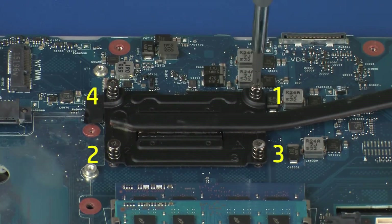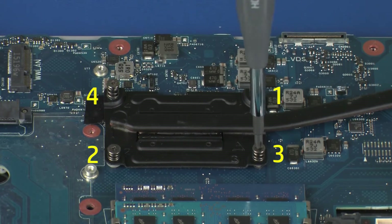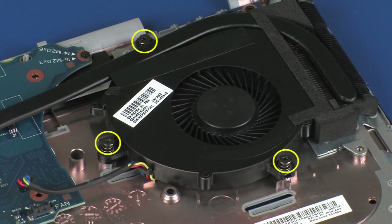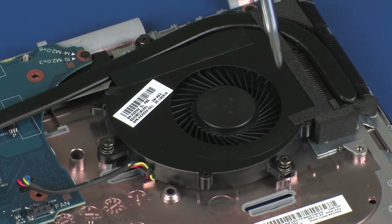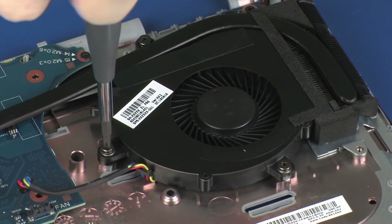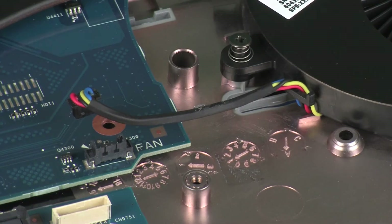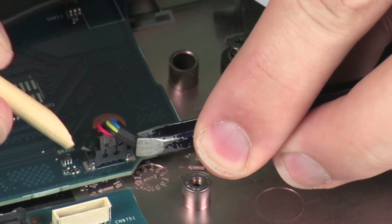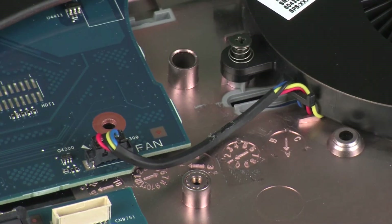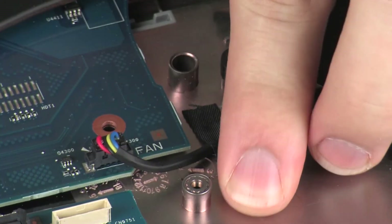Tighten the four captive P1 Phillips-head screws that secure the heat sink to the system board in numerical order. Tighten the three captive P1 Phillips-head screws that secure the fan to the top cover. Connect the fan cable into its connector on the system board. Replace the retention tape that secures the fan cable to the top cover.